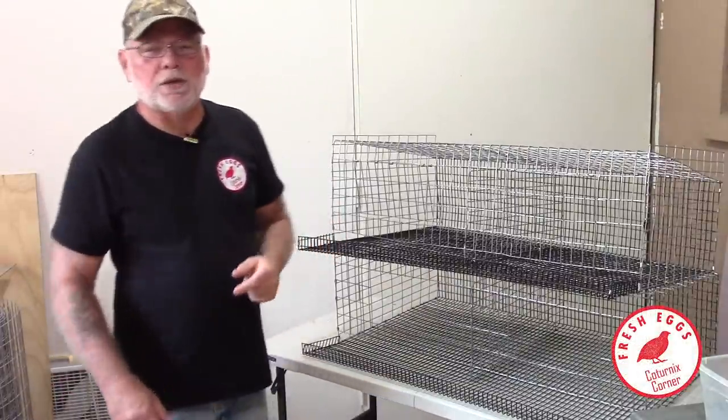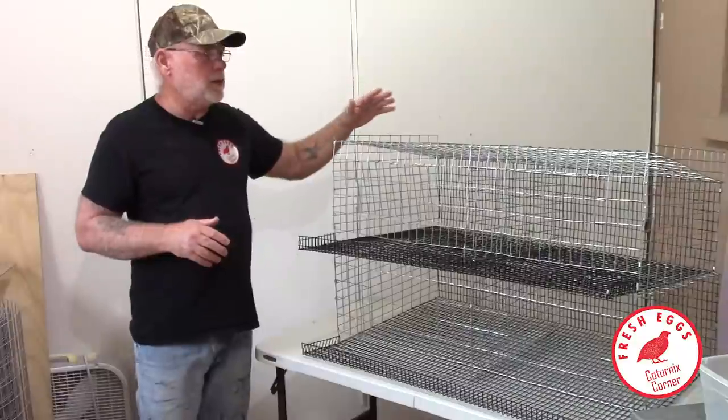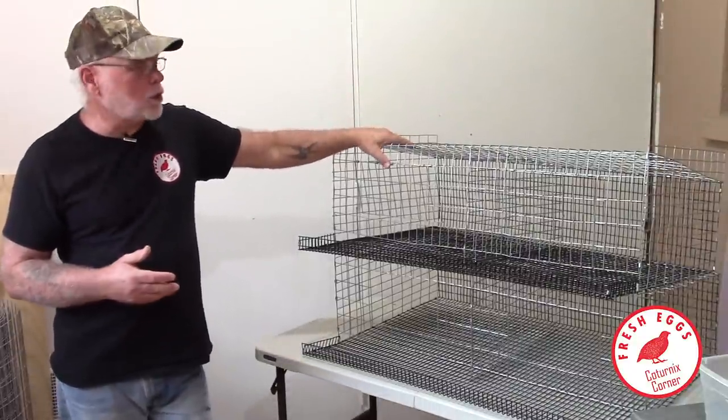Hi guys, welcome to Caternix Corner. My name is Terry and in this video I want to talk a little bit about the all-wire cages that I've been working on.